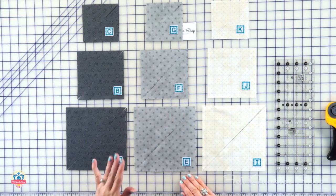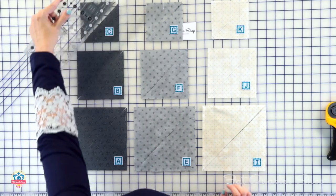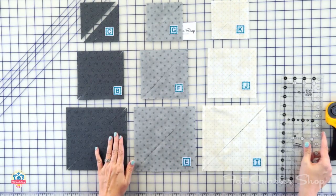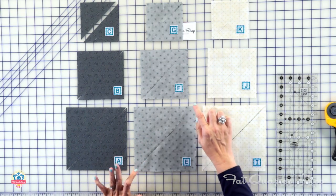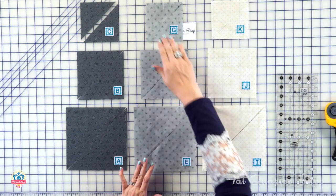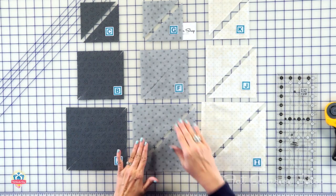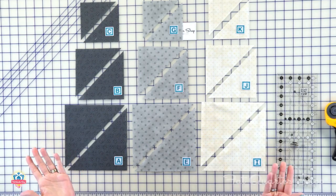Now we're gonna cut triangles that are gonna go around that center four-patch to create the snail trail. On all these fabrics, you're gonna take your squares, align your ruler point to point and cut. It is very important to really get the ruler right on the tip so that it's accurate. Each of these, you're gonna make two triangles — on some you'll only use one, and on some you'll use both.